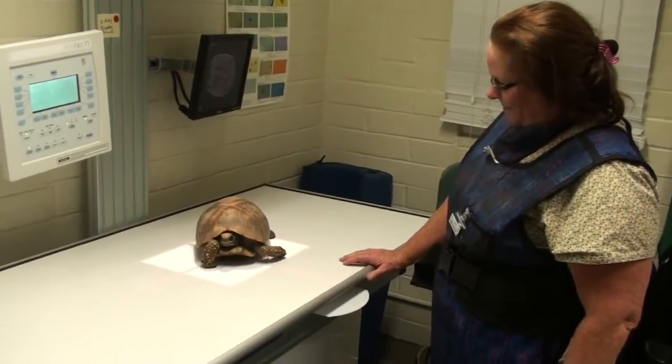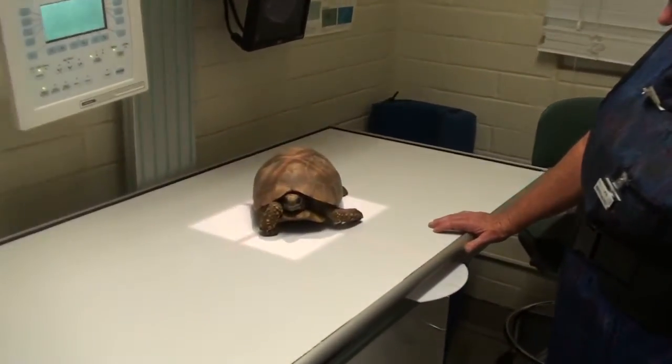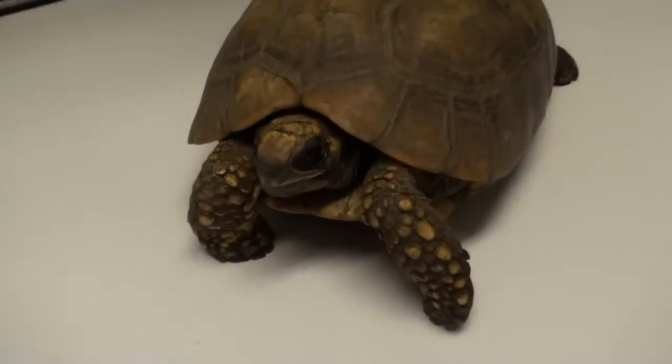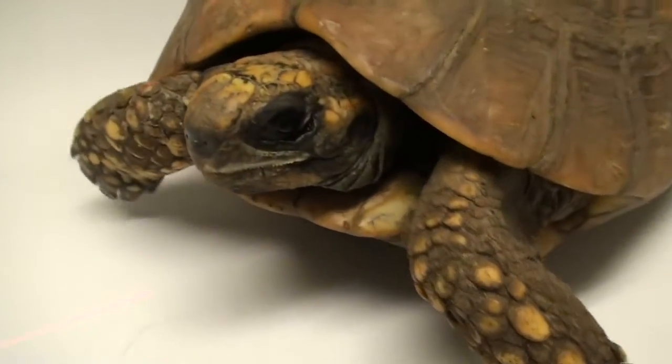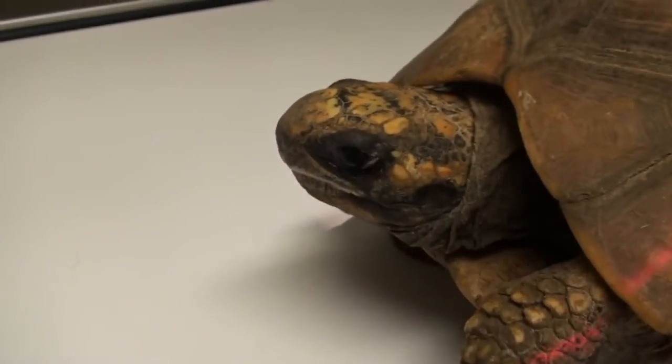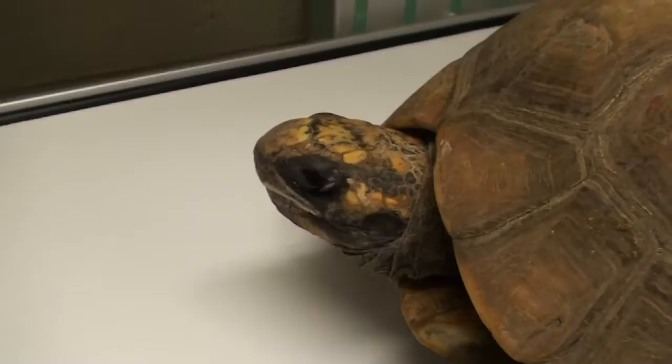This is Lucy. She's a yellowfoot tortoise from Central and South America — Brazil. She's underneath the green dragon, and when they run off, you can still hang with them with the camera.